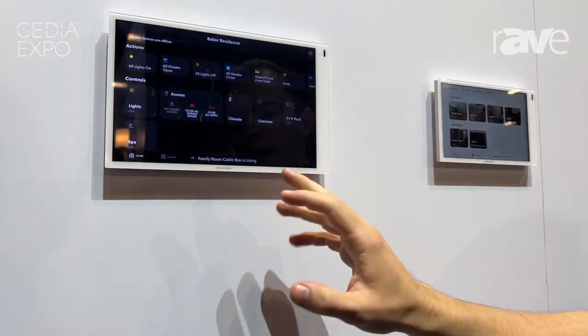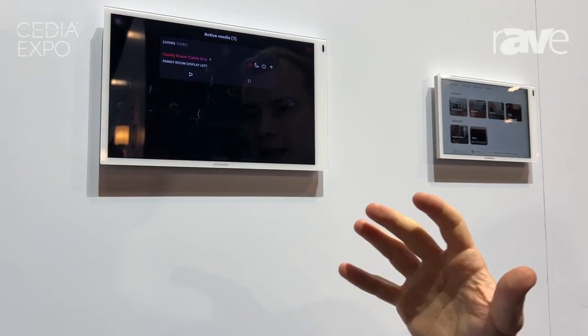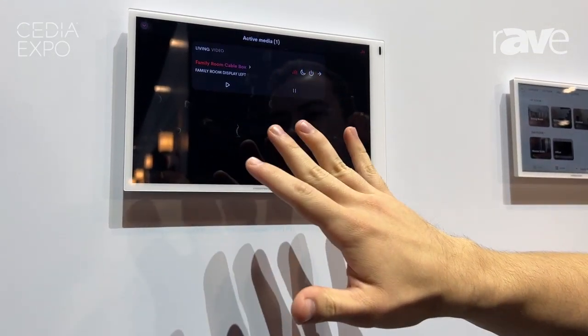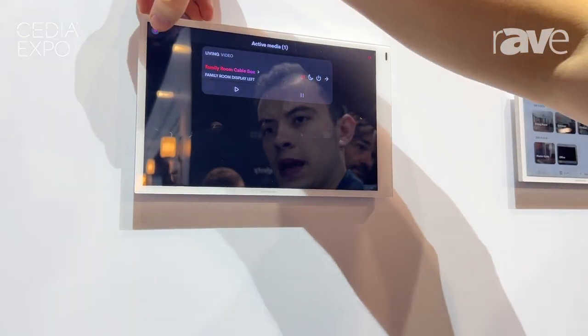There's a lot of good stuff here, and of course, what's the point of having a smart home without awesome media control? Here we're talking about the streamlined and reskinned media control that is both familiar and also extremely intuitive.